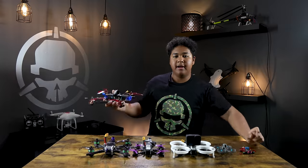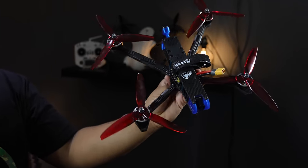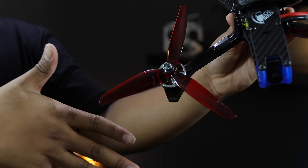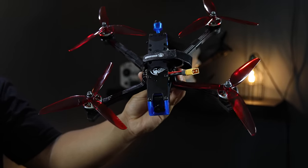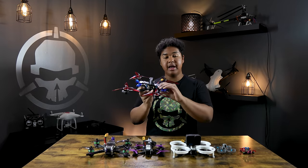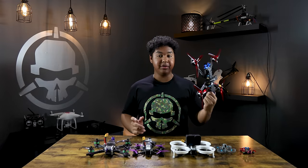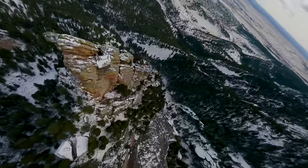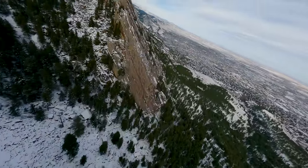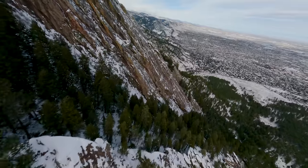Now we're moving to the biggest size drone we sell: the seven inch, with seven inch diameter propellers — almost as big as my face. This drone is really special because you can put a big battery on it and get 15 to 20 minutes of battery life, thanks to the bigger propeller size making the whole drone very efficient. You can carry a full-size GoPro and with a lithium ion battery get 15 to 20 minutes. This drone is really good for long range — flying as far as you can within visual line of sight. I've seen people fly upwards of three to five miles out.